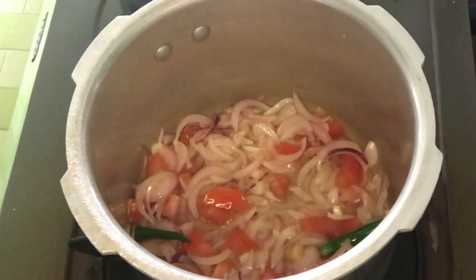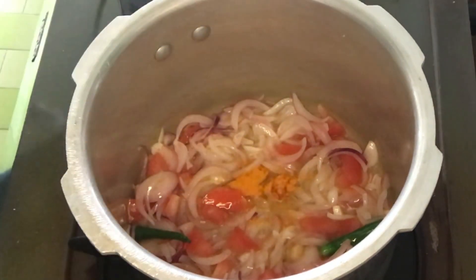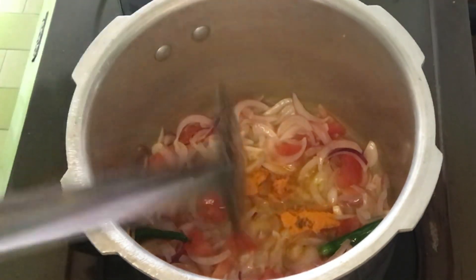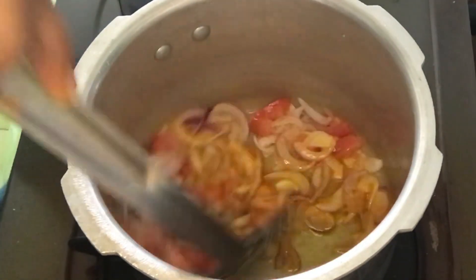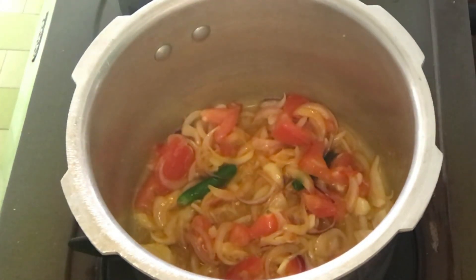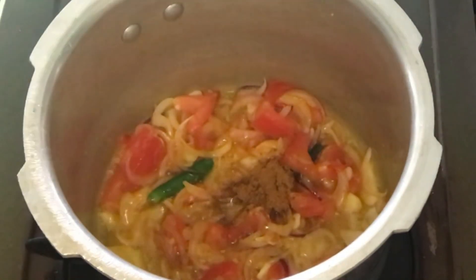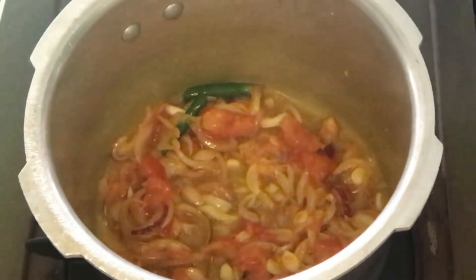It's healthy and this is the best option for lunch. I have turmeric powder. You can use red chili powder or other masala powder. I will use a little bit of garam masala. I have already added the green chili, so I have not added the red chili powder. I will add a little bit of garam masala.